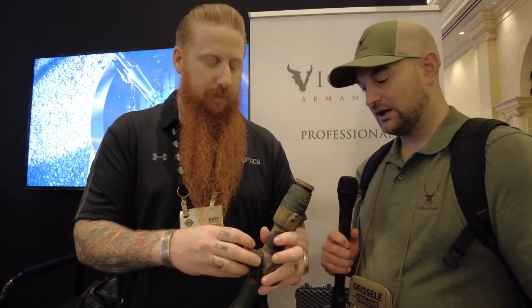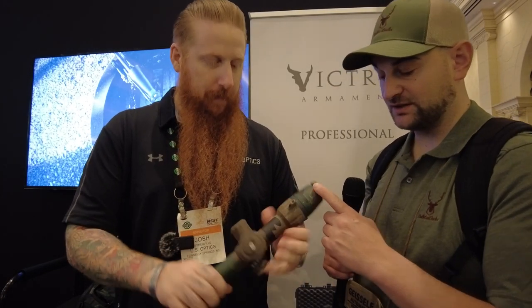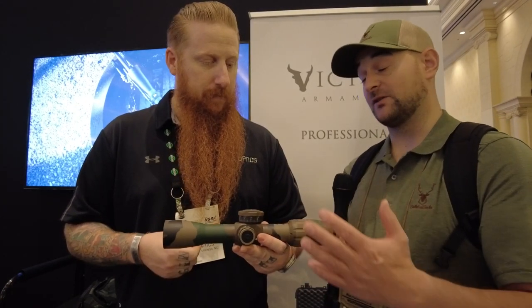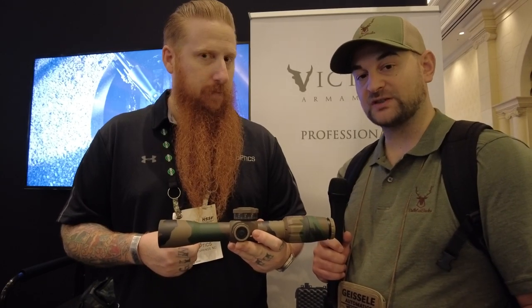It has a fast focus eyepiece and a 44 millimeter objective lens. Just an awesome and really innovative optic from US Optics. Thank you Josh for introducing it to us.